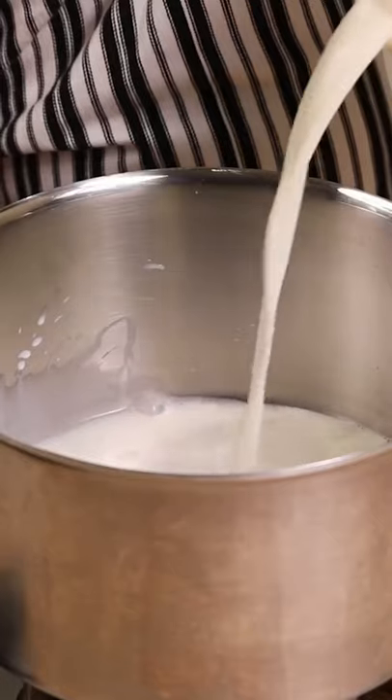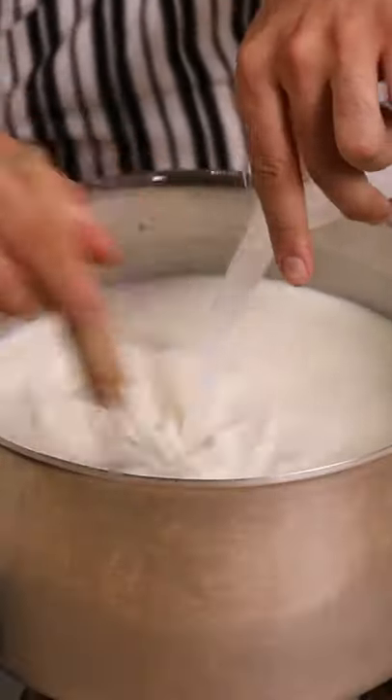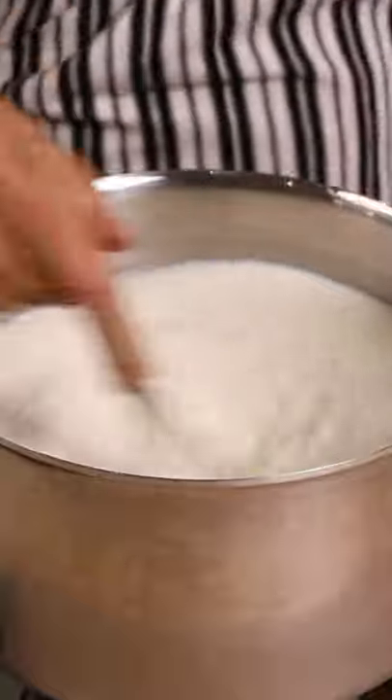You'll need water, citric acid, and rennet. Mix the citric acid into water. Add cold milk to the pot, stir in the citric acid at 90°F, then add the rennet and whisk vigorously for 15 seconds. Put the lid on.